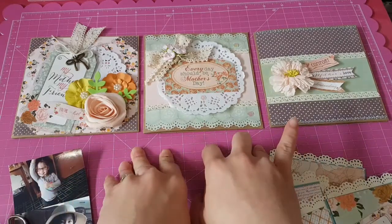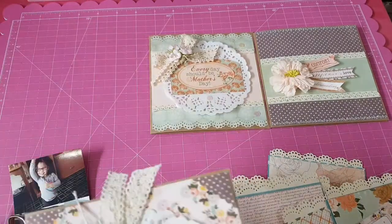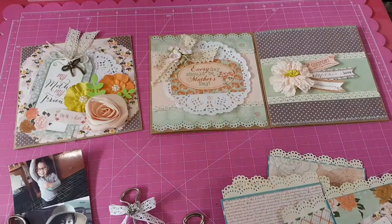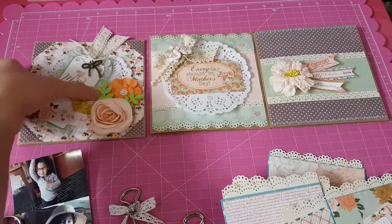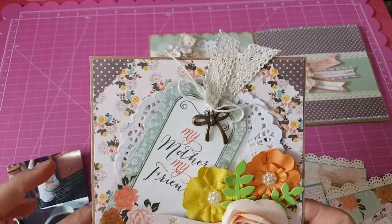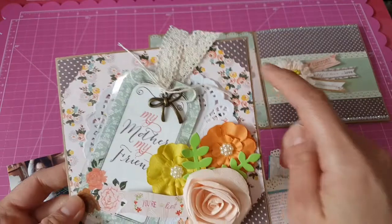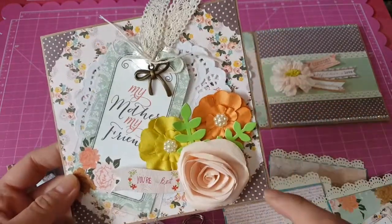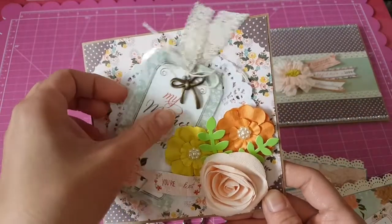Let's start with my simple handmade cards. I've made three, and the sizes are 5.5 by 5.5. I use the Michael's Recollections card base, and I just layered papers. I put the pattern paper and I used this one from the collection as well — those edges there — and I made a tag.